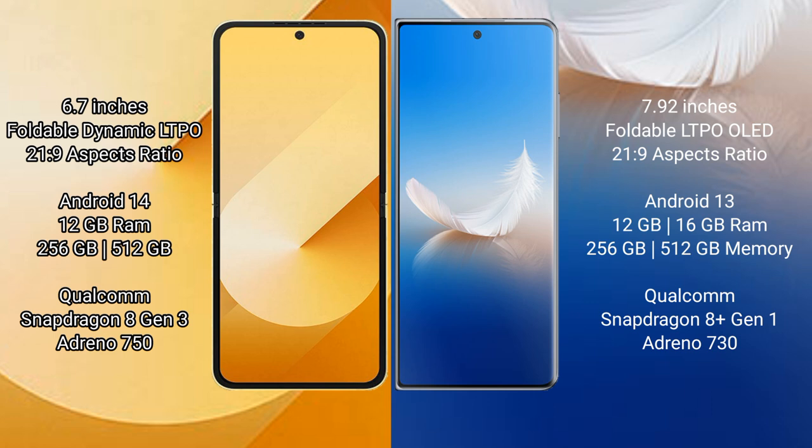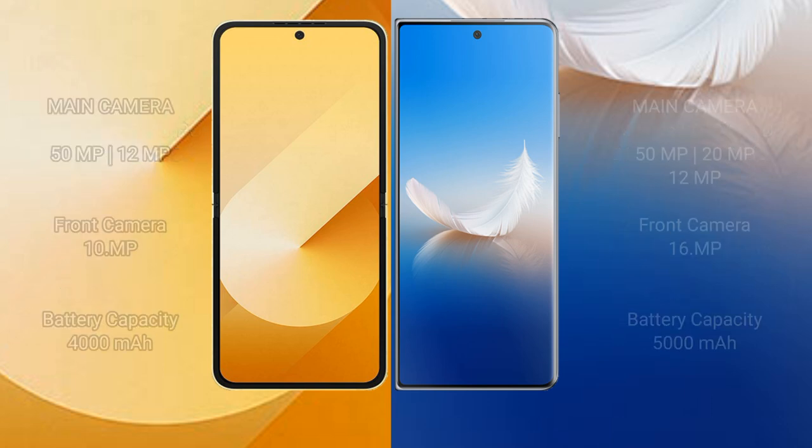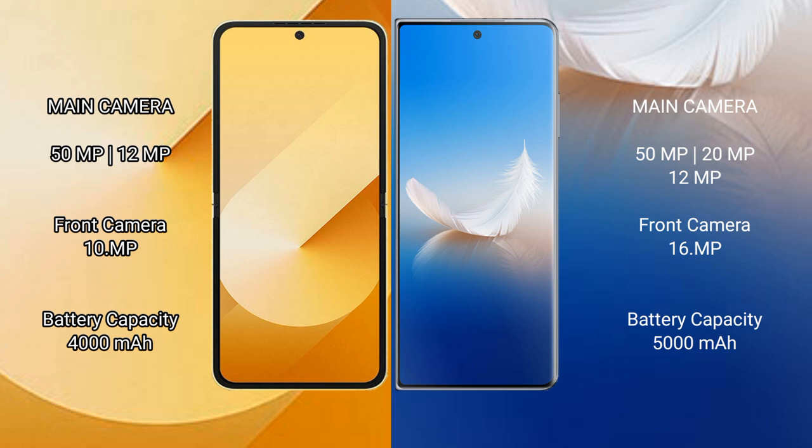The Honor Magic VS 2 comes with 12GB or 16GB RAM and 256GB or 512GB internal storage, powered by the Qualcomm Snapdragon 8 Gen 1 processor with Adreno 730 GPU.